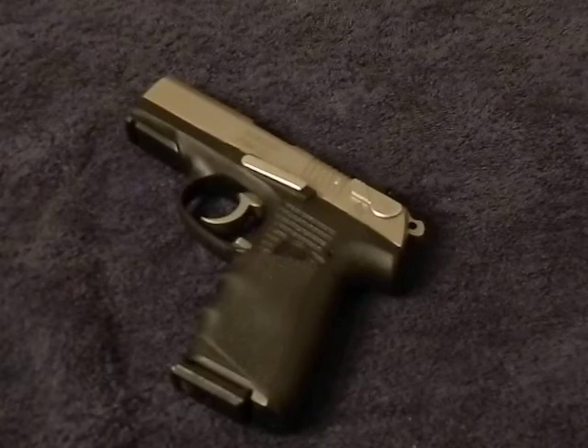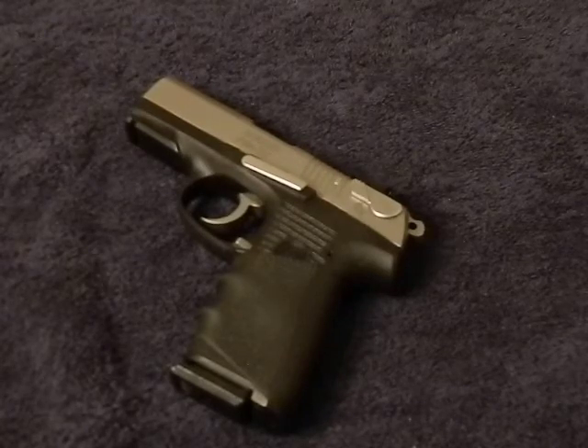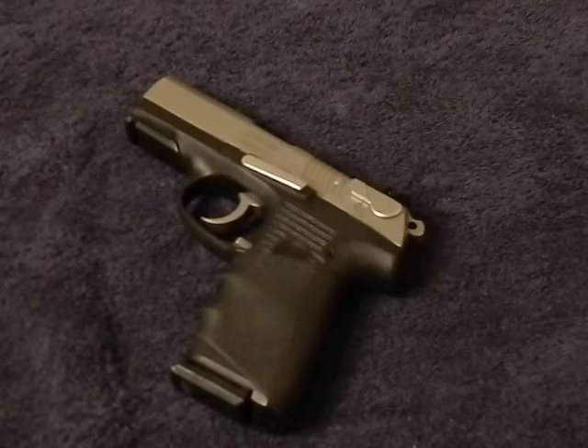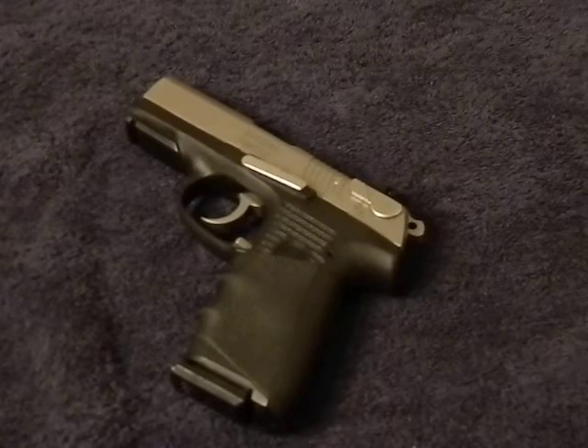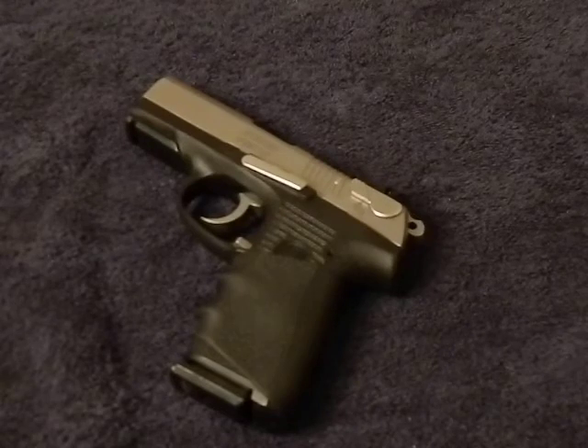Is this a perfect solution? Absolutely not. Is it a cheap budget way to imitate the really good expensive sights for your firearm? Yes. You can be creative and use many different glow-in-the-dark products, but this one here was like eight bucks. I was doing an Amazon order anyway, so I figured I'd give it a try.